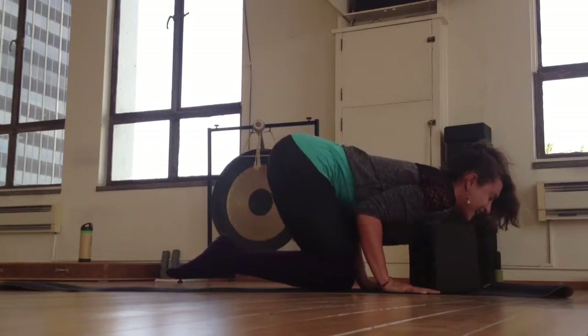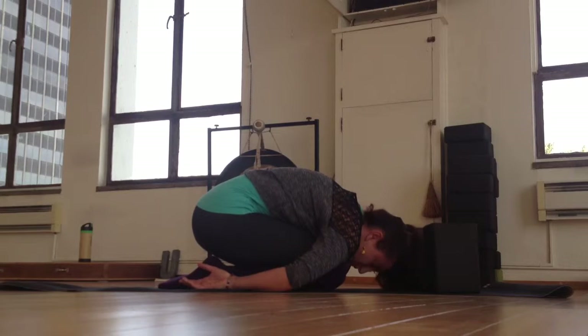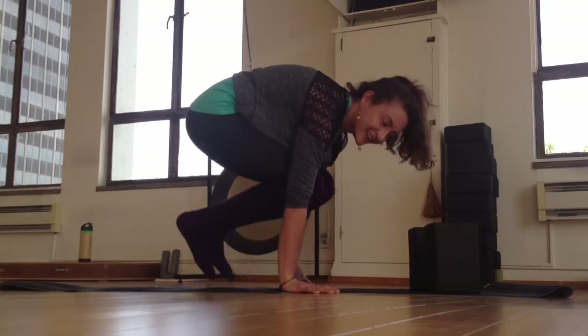And then you come out and rest in child's pose. Let me know if you have any questions, comments, or concerns. Like it if you think it — keep your love alive. Namaste.